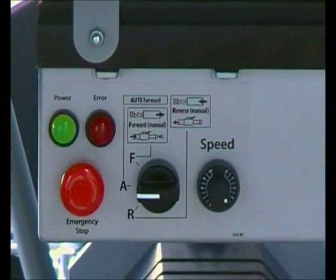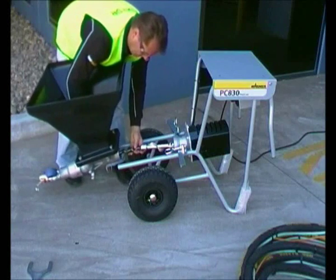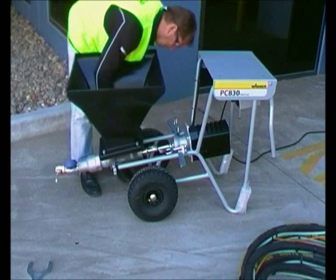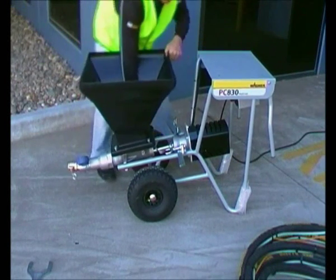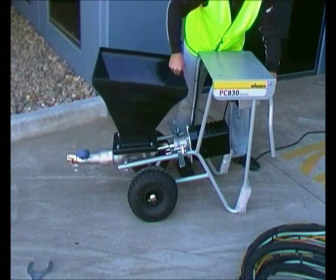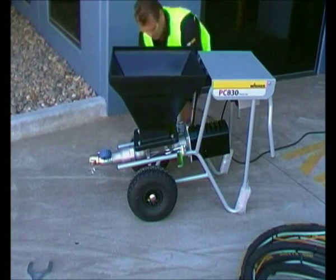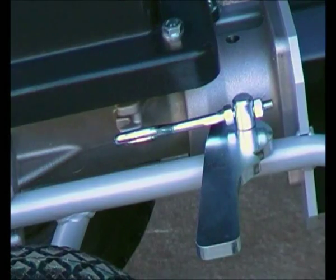On the control panel, R is for manual reverse, A is for automatic forward, and F is for manual forward. Place the rotor inside the hopper and select the manual forward position on the control panel. The hopper should then wind itself into place. Secure the hopper by engaging the clamps on the side.